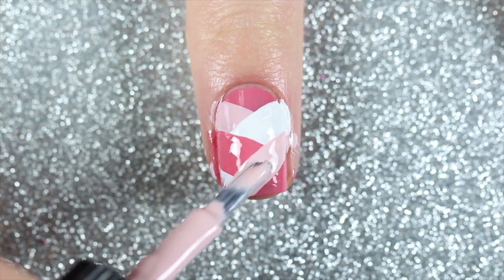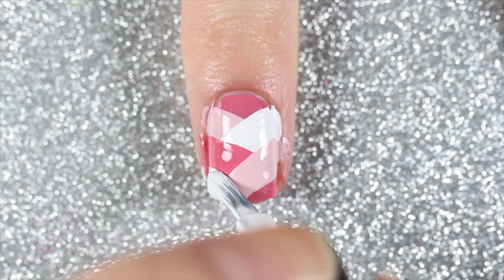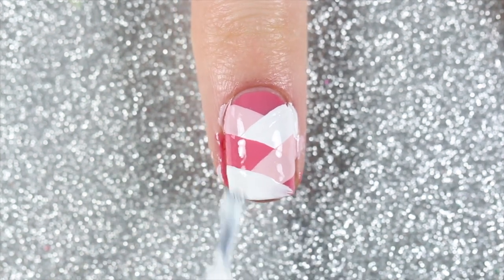One tip I have for painting these lines is to roll the finger that you're painting while keeping the brush still. I just find that this is especially helpful when I'm painting with my non-dominant hand.